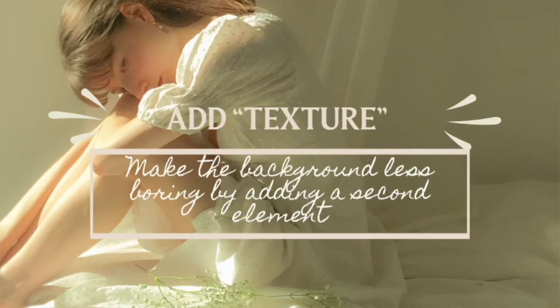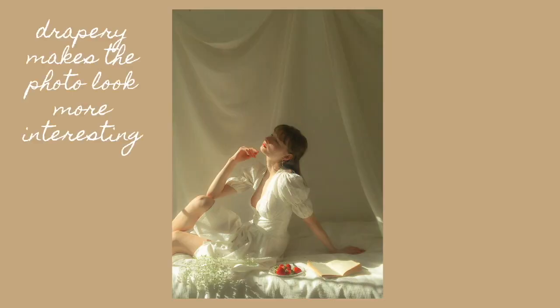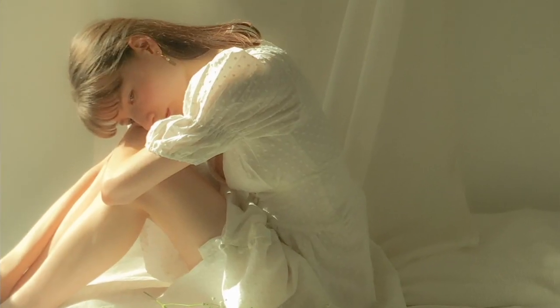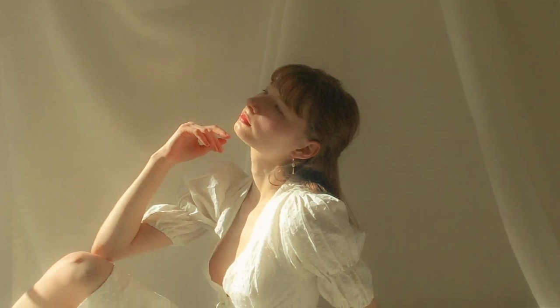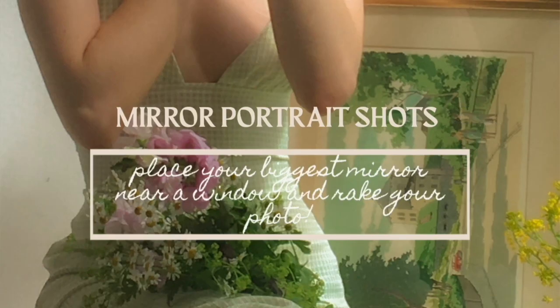My fourth tip is to add texture to the background. If you're shooting against a plain white wall it tends to look kind of boring, so what you can do is either hang up an old sheet, place some interesting portraits in the background, or paintings — basically anything to bring a little more shape into the photo. Here are some examples: I just took an old sheet and taped it to the wall, and I think it makes the photo look a lot more professional.